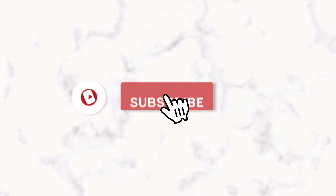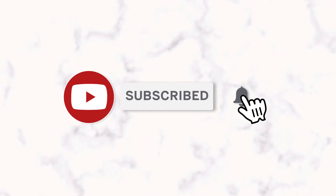Before we jump right in, make sure you like, comment, and subscribe on my YouTube video so I know if these videos are doing you any good or if this is content that you continuously want to see. All right guys, let's hop into the kitchen and get started.